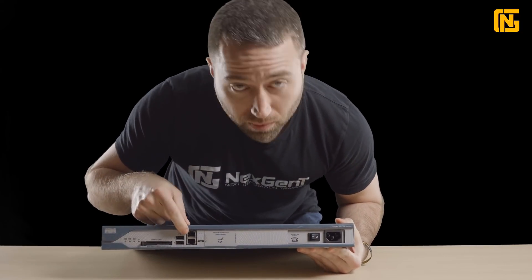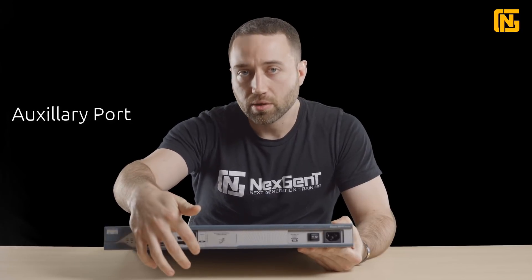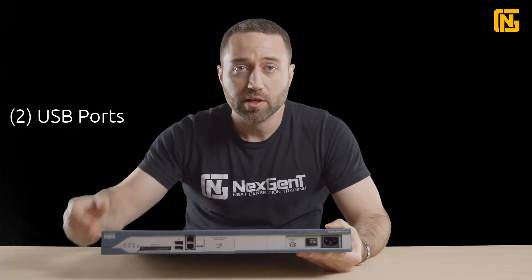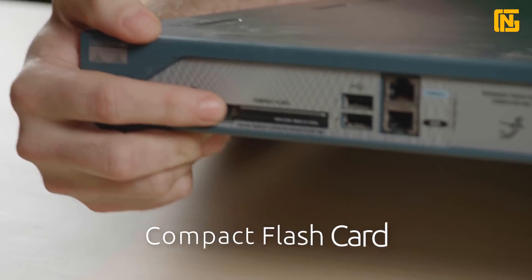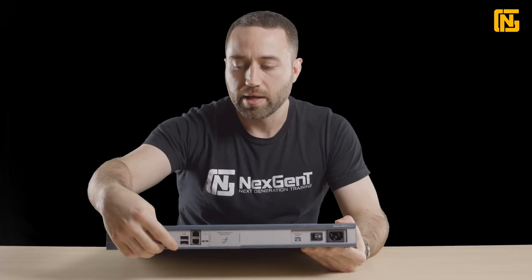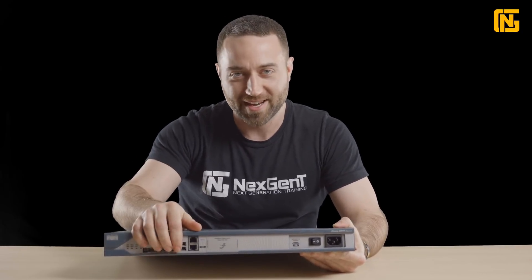We have some important ports here on the front. We have our console port where we plug in to actually configure the router. Then we have an auxiliary port, which is kind of like our back door if we ever lose access to the console. We also have a couple USB ports, so we can plug in a USB stick to use as an additional memory source. And we have our compact flash — the flash card that we can store things on internally. We can actually pop this thing out and use it in a new router if we ever needed to replace the router. All modern routers have a removable compact flash.